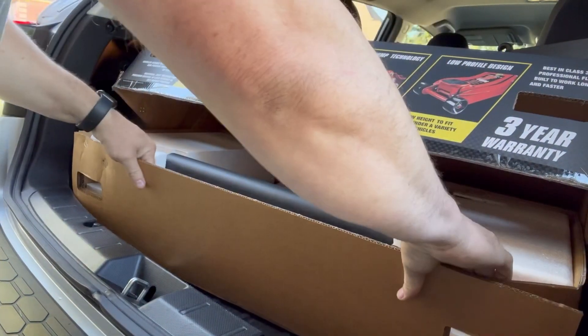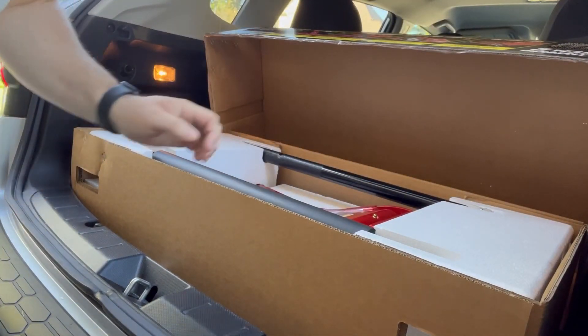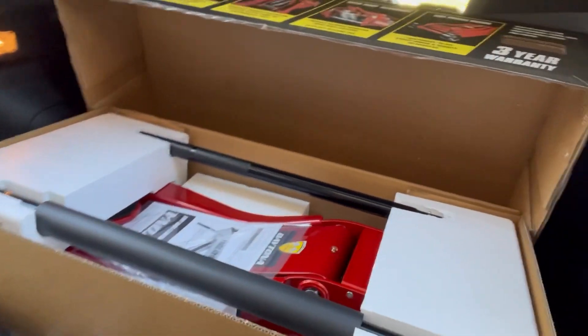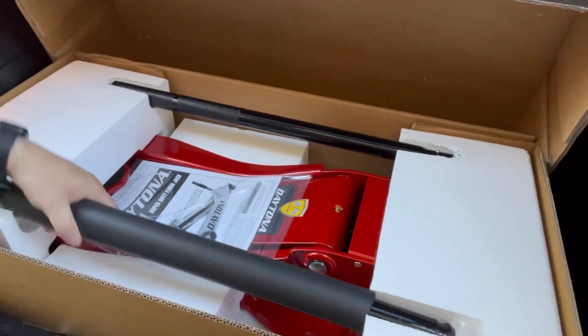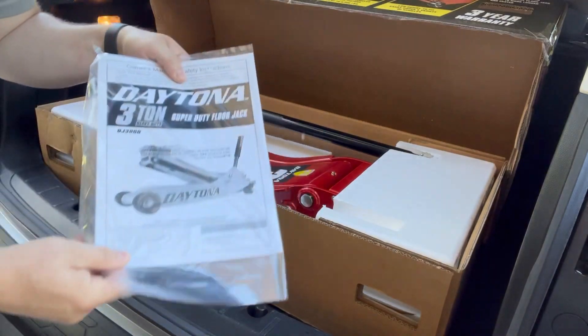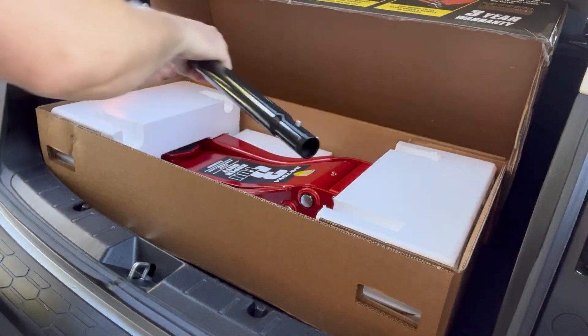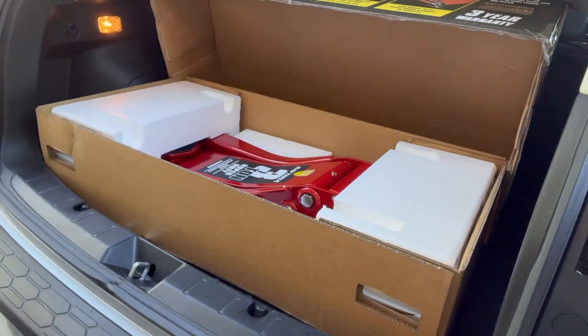Working load is 3 tons or 6,000 pounds. I really like this jack because it can handle low-profile cars down to 3¾ of an inch, but it can lift all the way up to 23⅛ of an inch. So it works on my smaller cars and works on my bigger trucks — Silverados, Suburbans, Yukons, stuff like that.